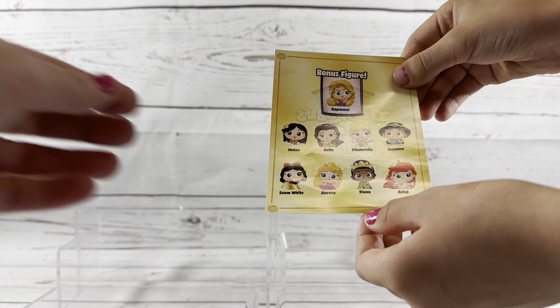But this one's a little bit different — we each picked a collection pack that we wanted to open. Lucy has the Disney Princess, I've got the Muppets, and Grace has the Villains. And all of these you get with eight figures and then a chance at a bonus.